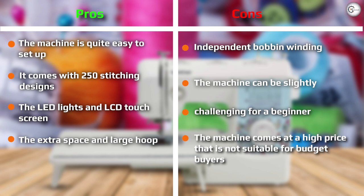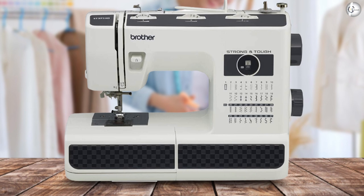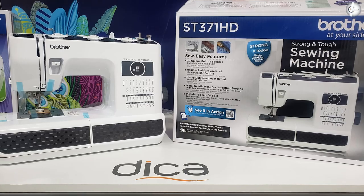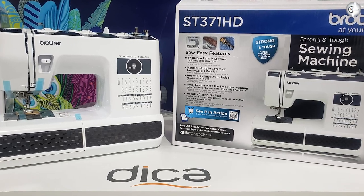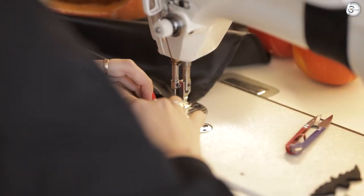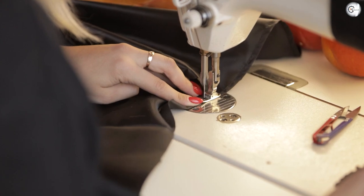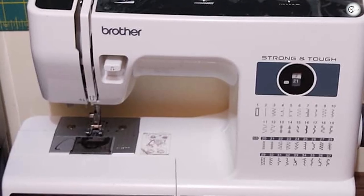Here's what the Brother ST371HD is packing in the heavy-duty department. Heavyweight needles, including #16 for heavyweight fabrics and #14 for multiple layers. Metal needle plate ensures the fabric feed is smooth and helps alignment with the engraved measurement guide. Metal thread hook. Spring-action zigzag foot helps you glide seamlessly over thick seams and plentiful layers. Non-stick foot — great for moving over non-woven fabrics like suede that can otherwise be difficult.